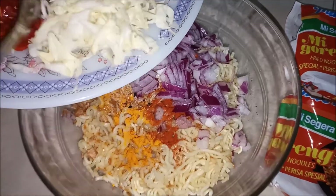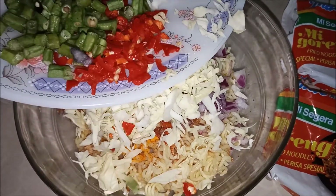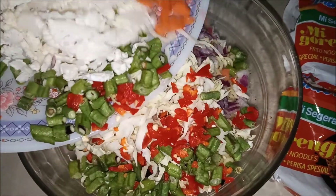We have fresh sabziya including band govi, surmarcha kee, French bean, govi, and augaza rai.